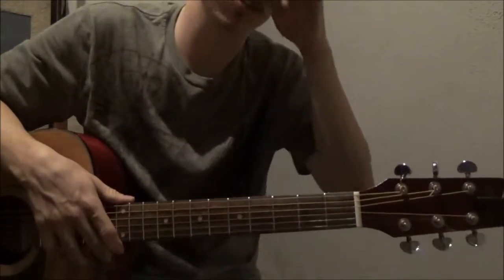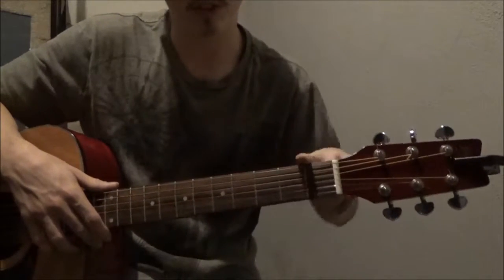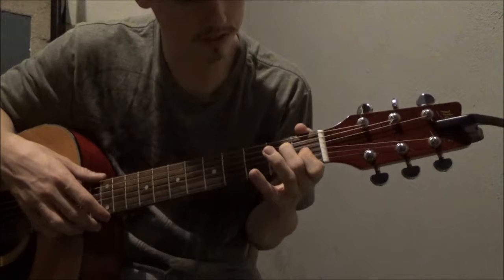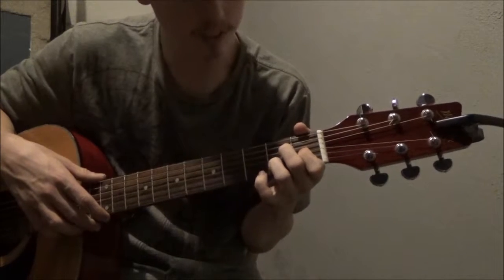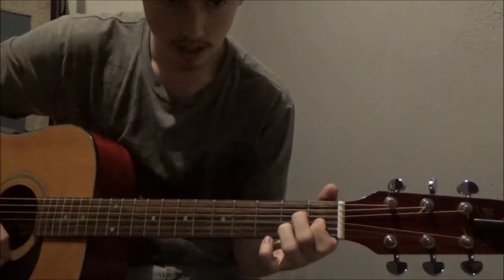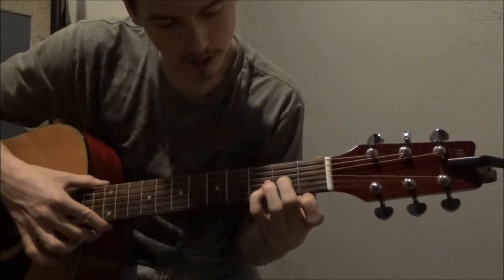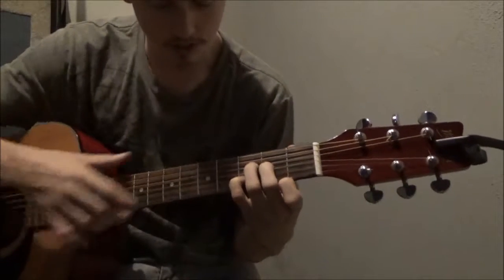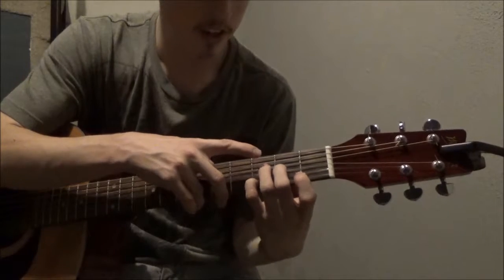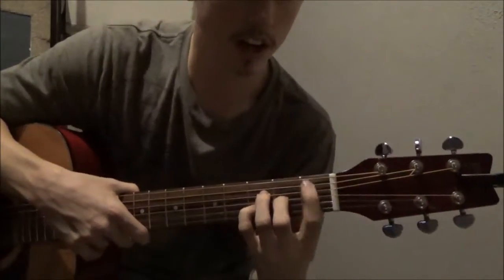I skipped the Bmaj7 and Bbmaj7. So Bmaj7 is just the Amaj7 shifted down one fret, and you have to bar the one above it. Amaj7 again: first finger on first fret, third string, and then fourth and second strings on the second fret. It's that same shape but moved down one — third and fourth strings on third fret, second finger on the third string on the second fret, and you bar up to the A string.